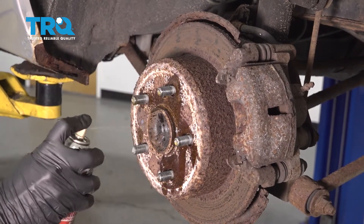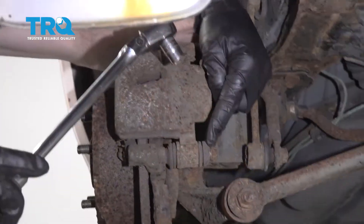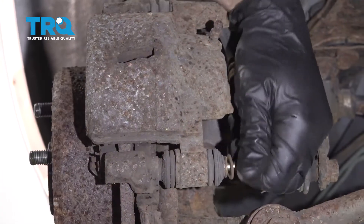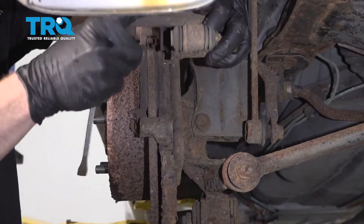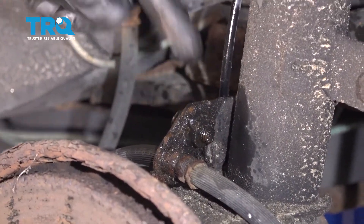Let's go ahead and put some penetrant on this area and right up here. Now let's use a 12 millimeter socket and remove this right here.